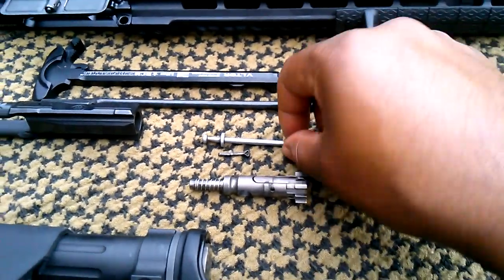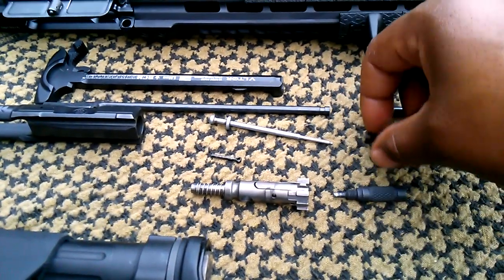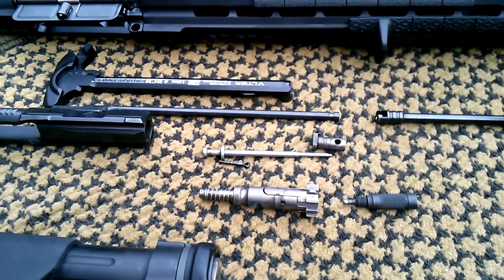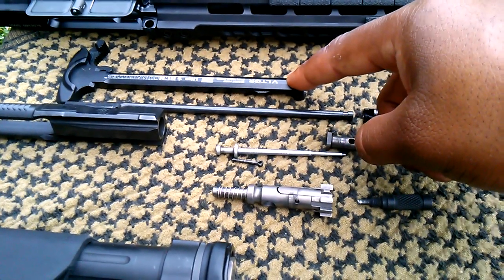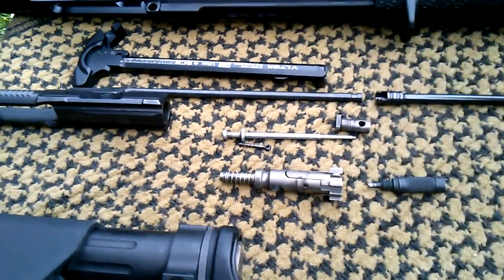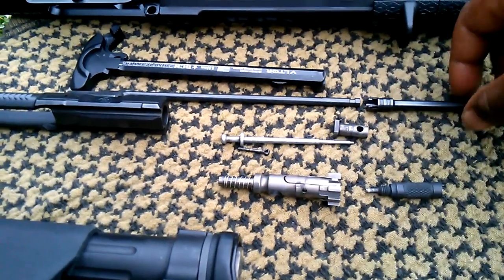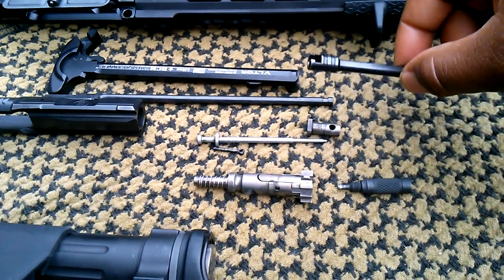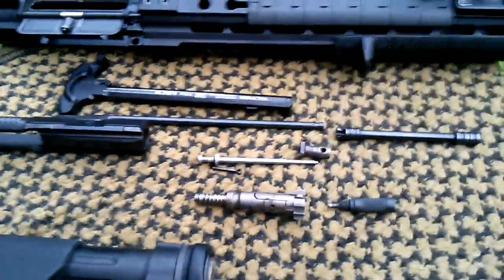Everything else is the same — you have your firing pin, retaining pin, and cam pin. If you wanted to you could switch those out. This system also simply allows you to change out your charging handle — it sits over the top, you slide it back, and you're good to go. In earlier versions of the PWS this was held in by a pin that had to be punched out, but now it's really quick: just turn it, pull it off, switch it out, put it back on, turn it, and lock it into place.